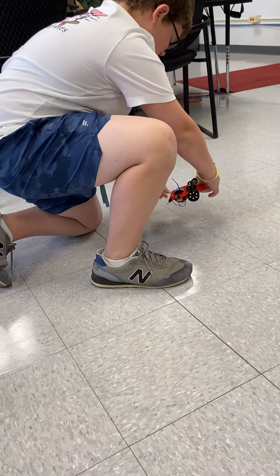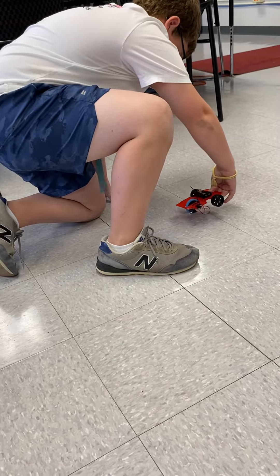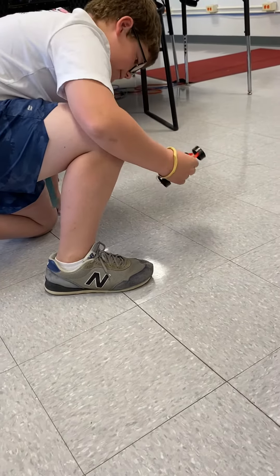Okay you could turn the switch off. Can I see it? Okay then use the switch.